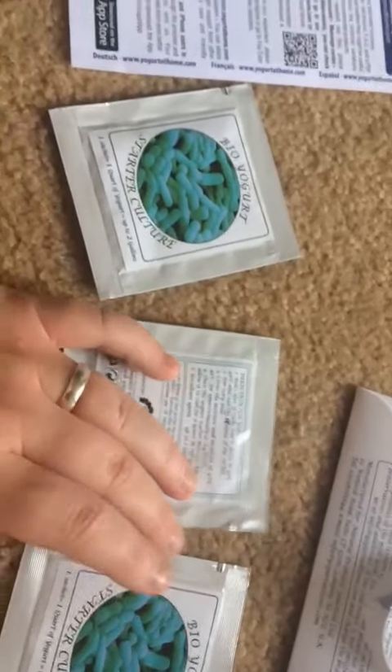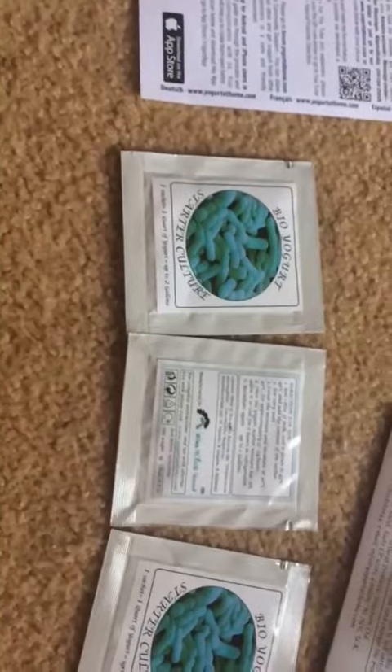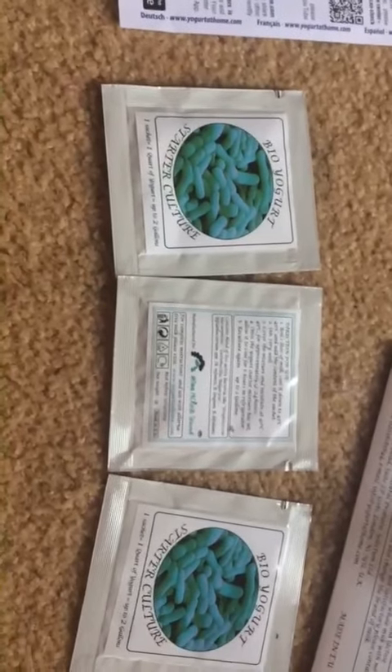It also has a little write-up about the company and how you can look on Amazon and stuff for it in different languages. Anyways, I just got an Instapot and found out that you can make yogurt in an Instapot,